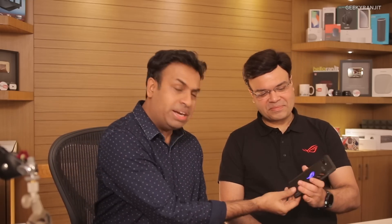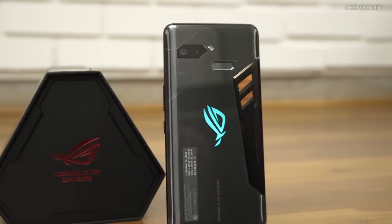Hi guys, this is Ranjit, and Dinesh from Asus is here with me. I had previously unboxed this ROG smartphone — it's a high-end, gaming-centric phone with a lot of functions. Dinesh had one extra ROG phone, so we're going to open it up and see what's inside, showing the high-tech technology inside the phone.